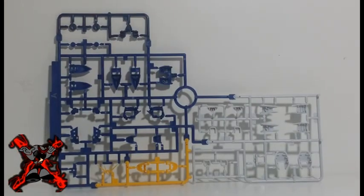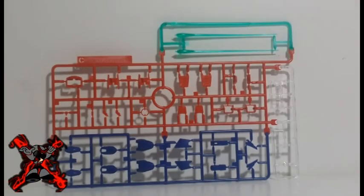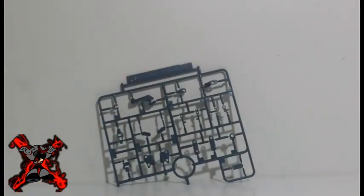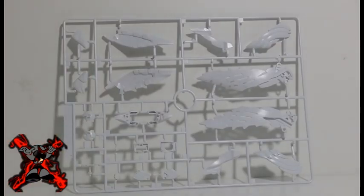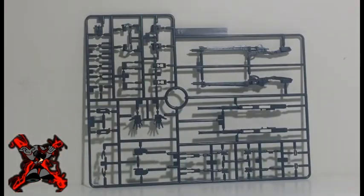Runner A1 is molded in blue, white, and yellow parts. Runner B contains the dark gray parts for the RG Frame, multi-color parts on runner C, gray on runner D1, same gray on runner D2, white on E1, same white on E2, another white on F, gray on G, and same gray on runner H.